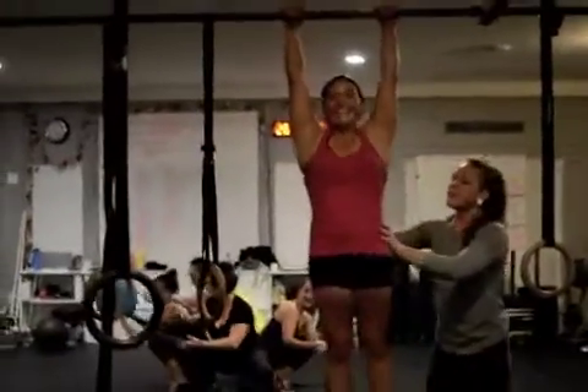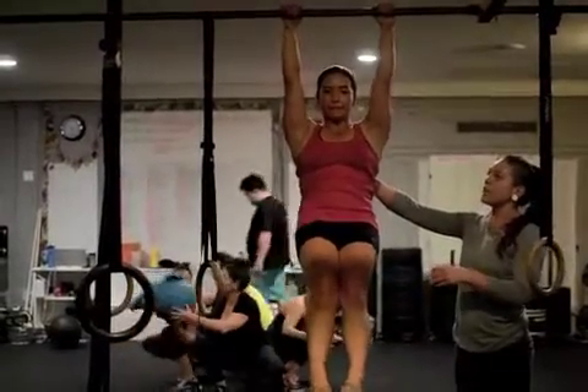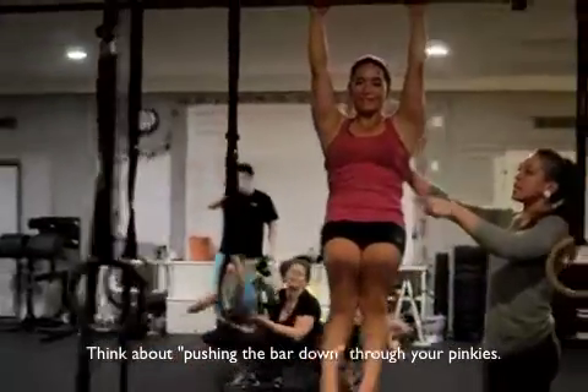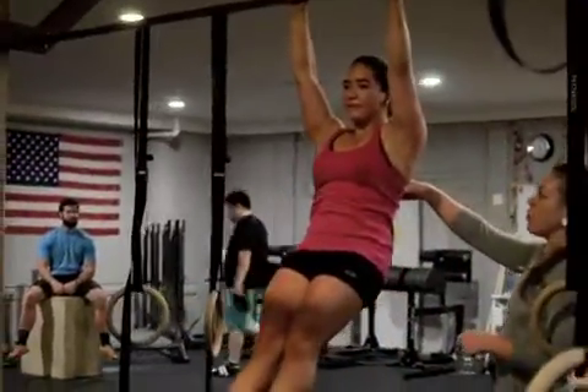Silvana squeezes her lats, which are just very slightly elevated from the body. She keeps a nice hollow position and stays tight for ten seconds. Three, two, one — come on down.